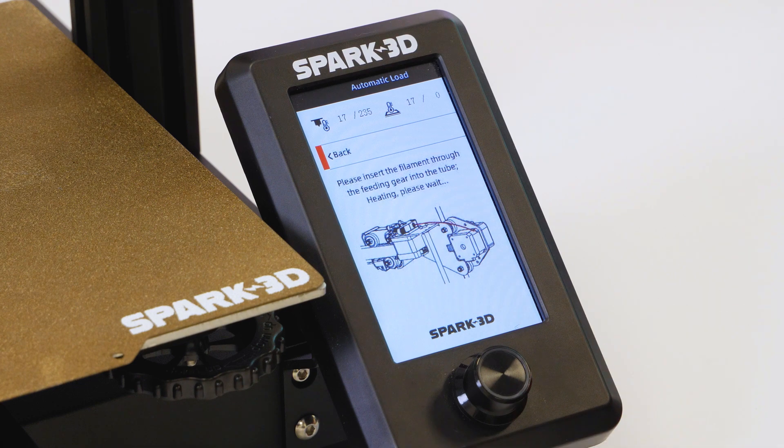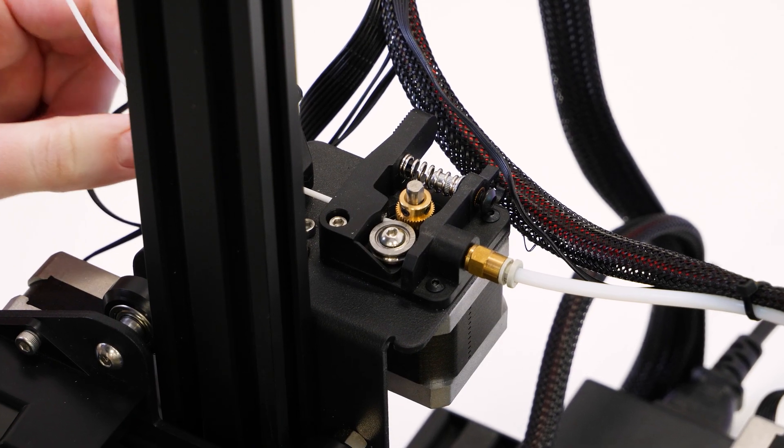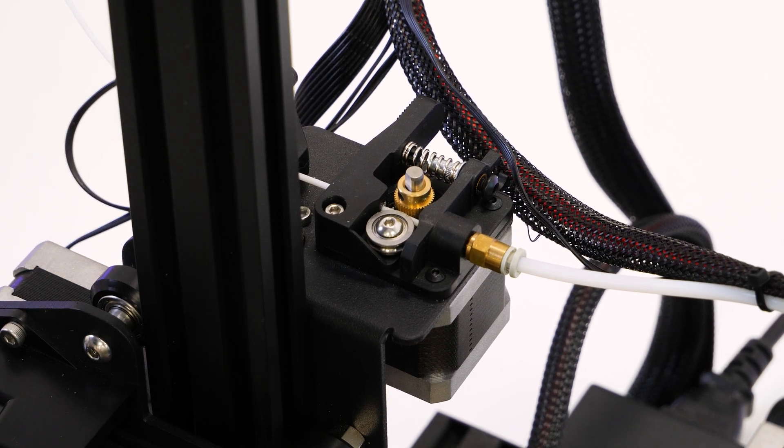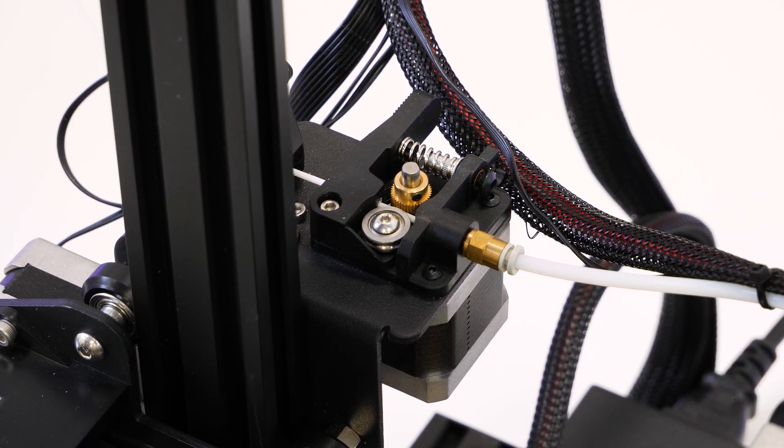The filament detector is also something I think I'd probably rely on quite a bit, reducing any instances of the filament running out before I can stop it, especially for those larger prints that I might not sit and watch to completion.